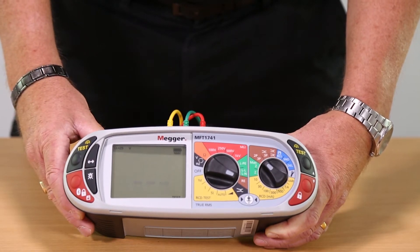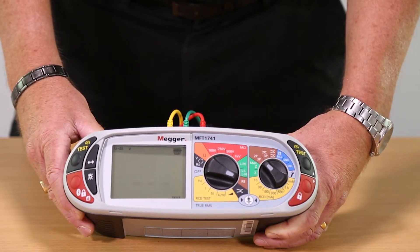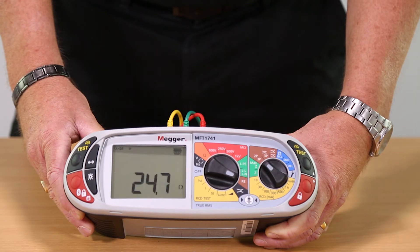We can now start the test. In the event of high resistance on the potential or current spikes, the unit will indicate this and stop the test. On our simulated earth, there is a reading of 24.7 ohms.